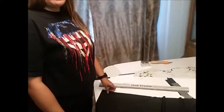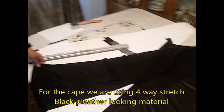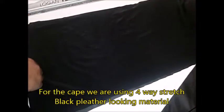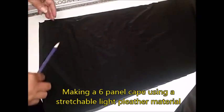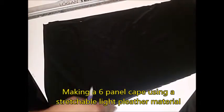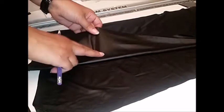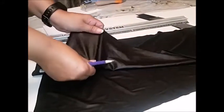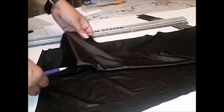Hi and welcome back to our channel. Today I'm going to be talking about a Batman cape that I'm doing for my husband's Batman costume. We're going to be doing a six-panel cape. I wanted to challenge myself and do an actual angled cape. The material I'm using is shiny on one side and matte on the other, and it stretches four different ways, giving you a better fit when putting it on.